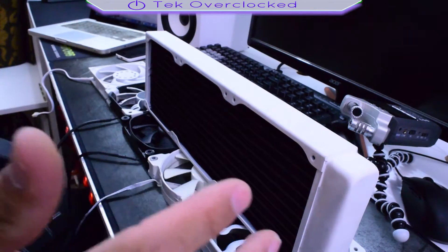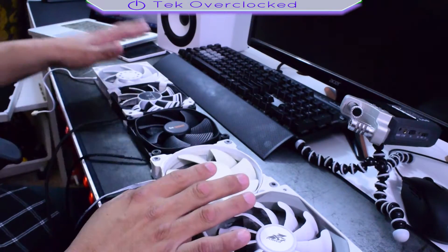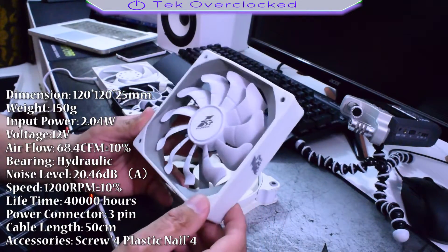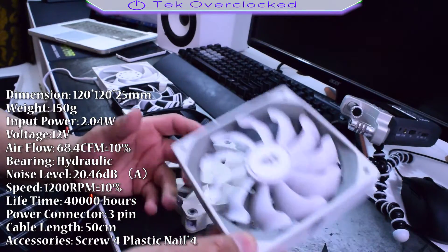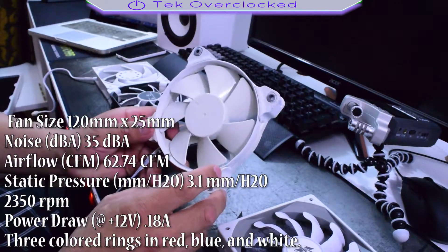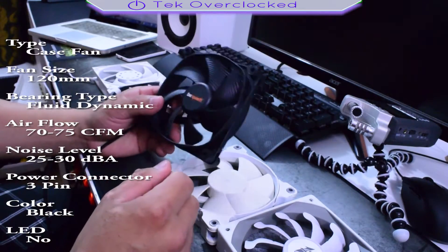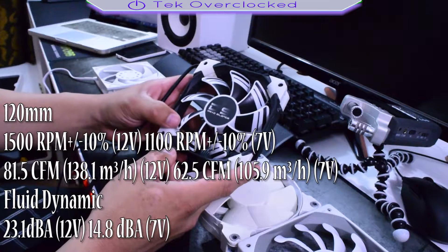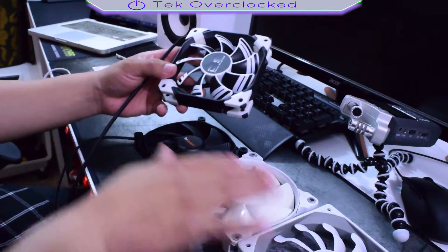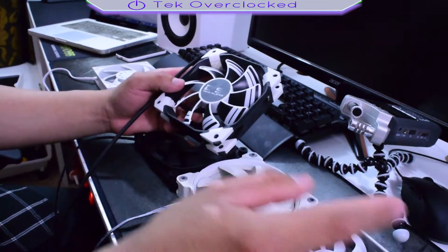With that out of the way, here are some of my favorite static pressure fans. First up is the Fire Rose 120mm fan — great performance, static pressure isn't amazing but it gets the job done. We've also got the Corsair SP120 120mm fans, and the Silent Wings 3 — beautiful fans, I did a review and they're fantastic. Right here are the Aerocool Death Silence 120mm fans, which I've also reviewed. All of these fans I have reviewed, and they're all fantastic.